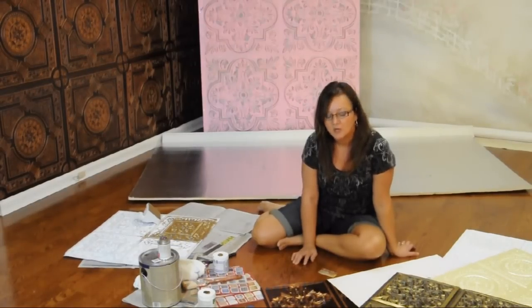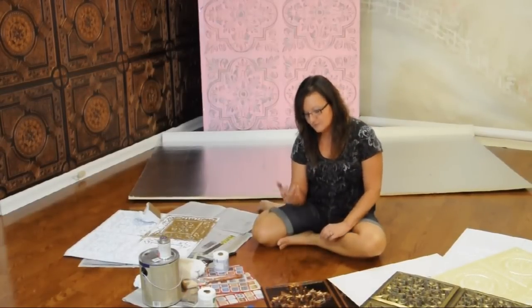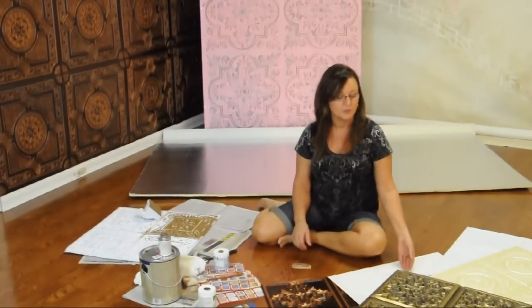Hello, I'm Lisa Carter with Photography by Lisa. I'm here today to show you how I have taken a product created by Sealand Tiles by Us Incorporated and used it to make creative backgrounds in my photography studio.